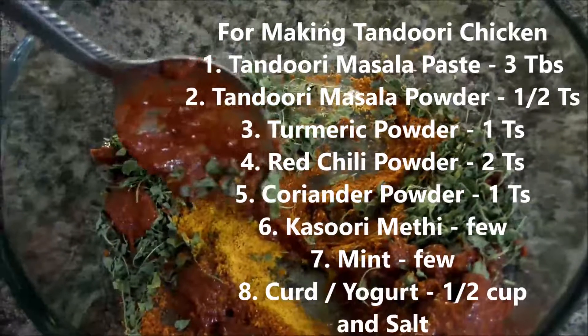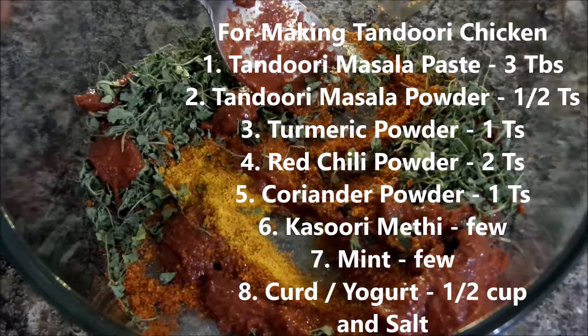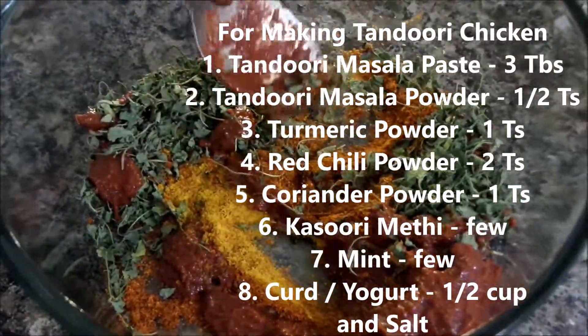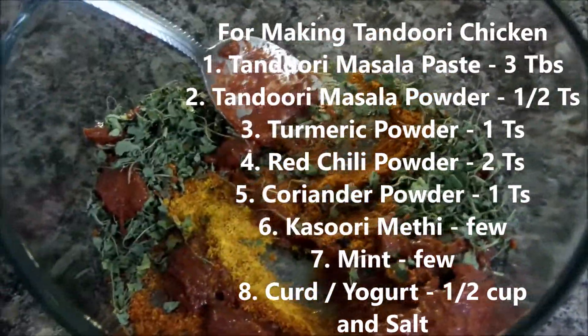The ingredients required for making tandoori chicken are: tandoori masala paste 3 tbsp, tandoori masala powder 1 tsp, turmeric powder 1 tsp, red chili powder 2 tsp, coriander powder 1 tsp, kasuri methi few, mint few, and curd half a cup.